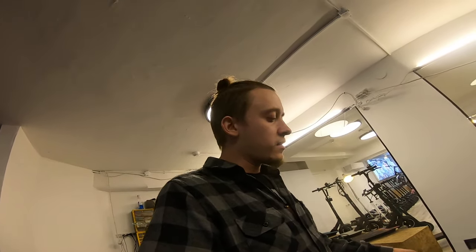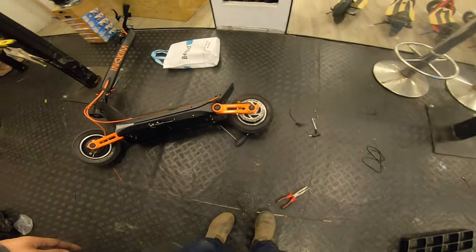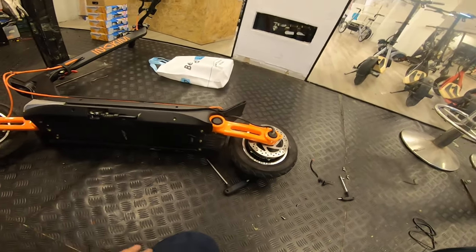What's up guys, a very short video about how to open the Inokim OX rear hub motor. A few of you asked, and I've decided to do a short video about it — let's do it.